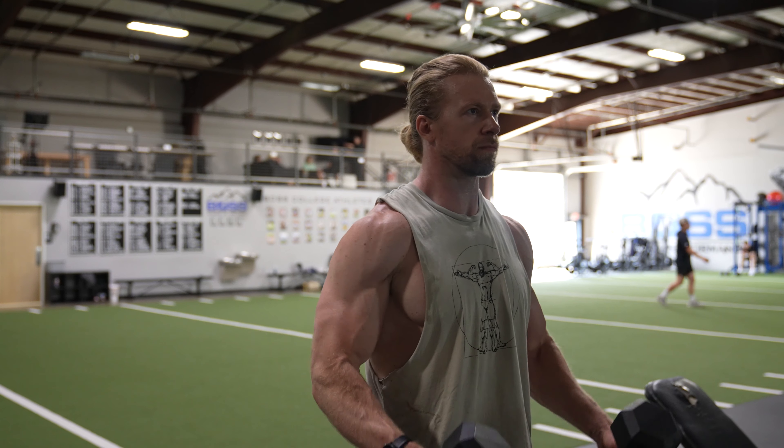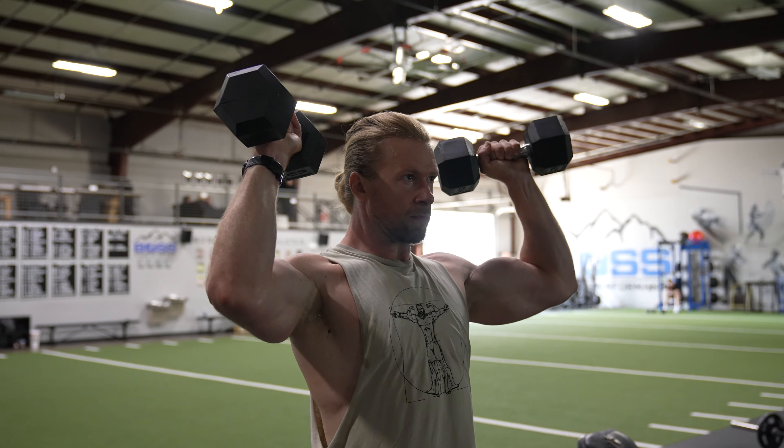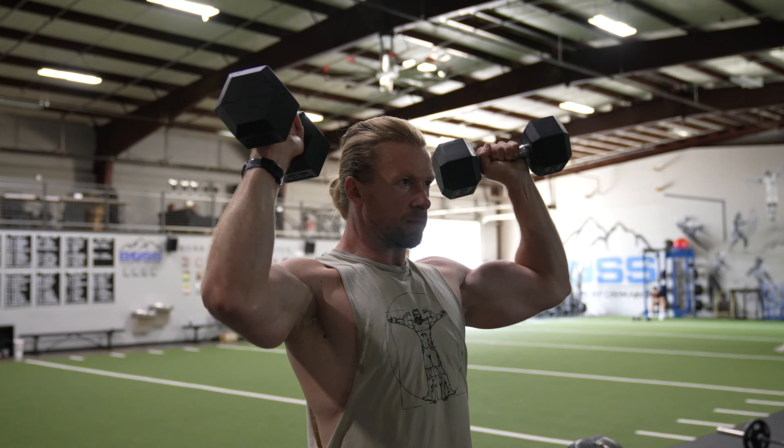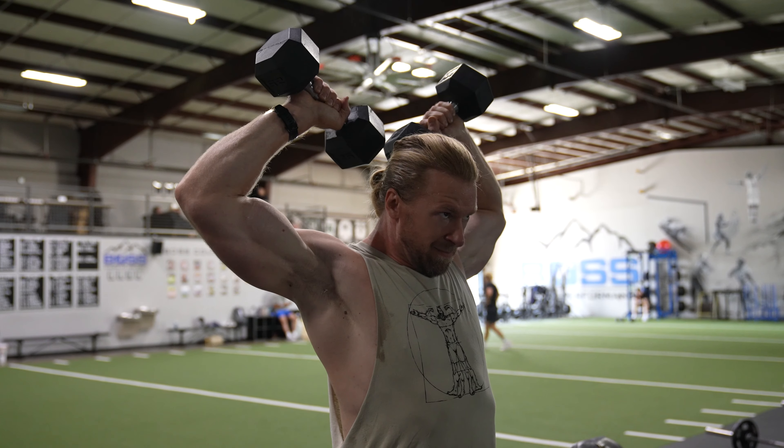How to perform the Scott Press: Grab a pair of dumbbells in each hand and in the standing position, bring the dumbbells up until your upper arms are parallel with the floor and your elbows pointing slightly forward.